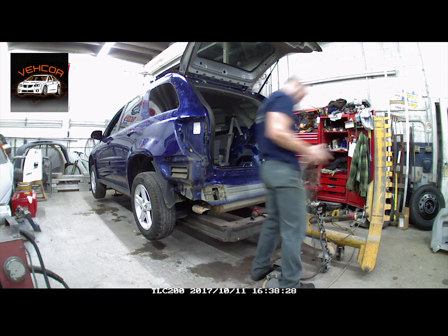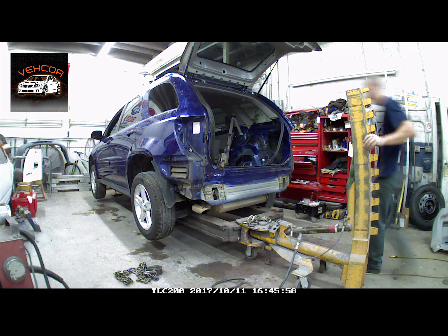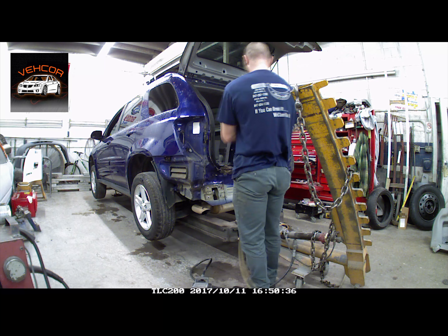The pinch welds were rolled up from when it got hit. Just pulling them back down and pulling them out. We don't have to get this perfect because we're going to change all this anyway — we're just getting it close for now.